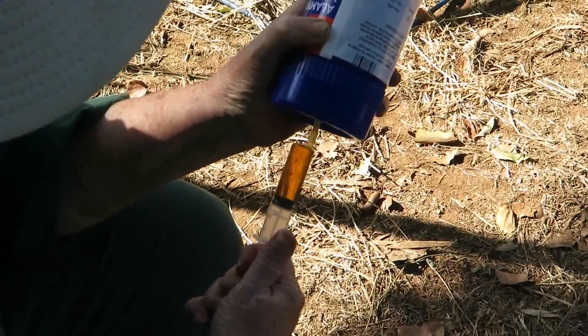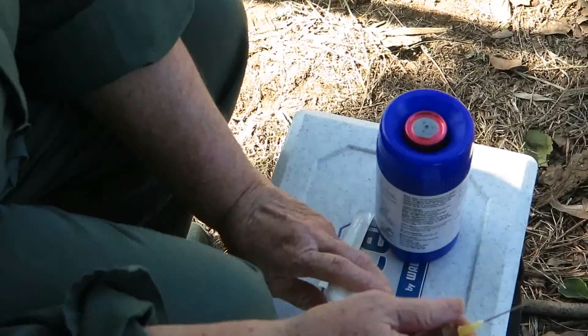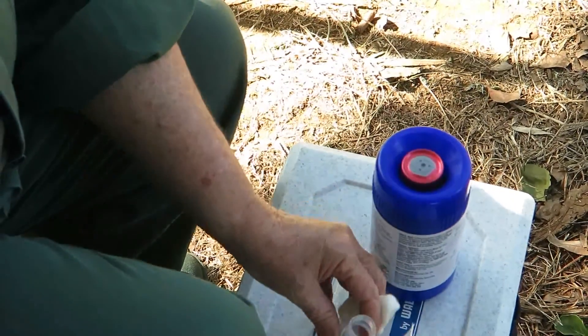Make sure that you check that you have the correct dose. You'll notice that I have a 19 gauge needle on the end of the syringe.